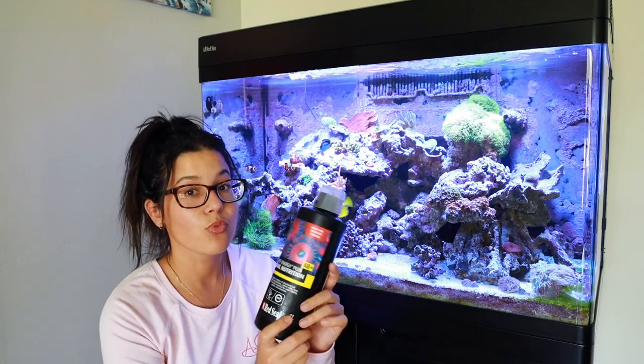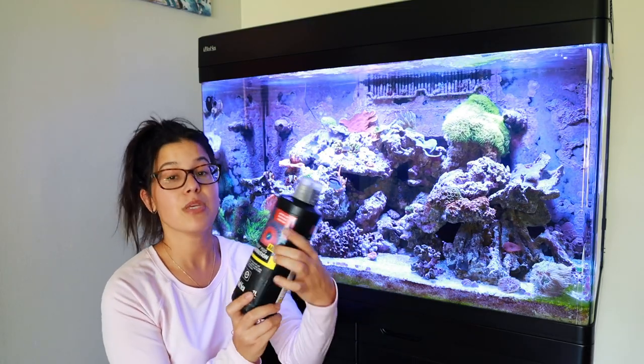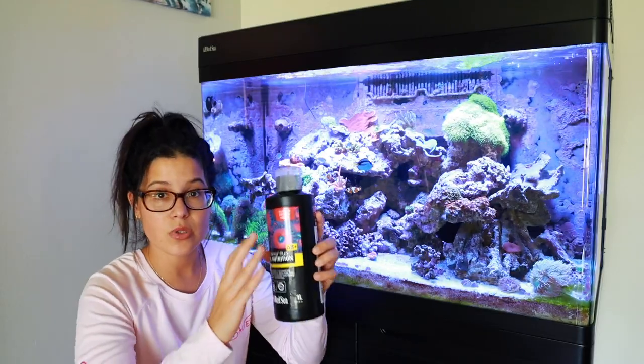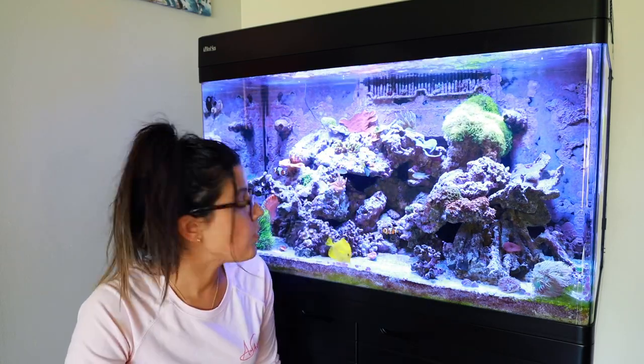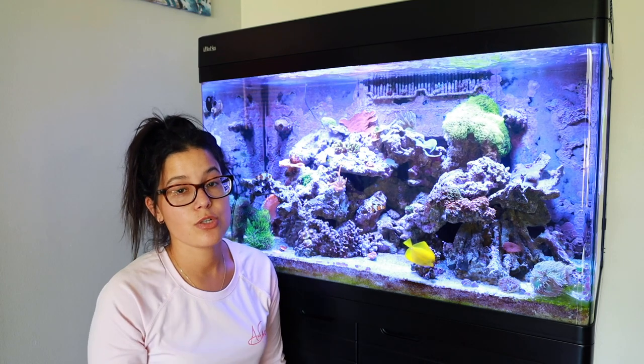Not only are we using Reef Energy Plus AB Plus, we're also using — drum roll please — Hall of Labs Reef Roids. This is actually going to be the first time I do this.